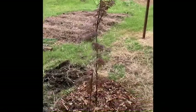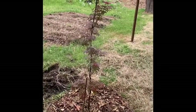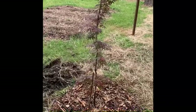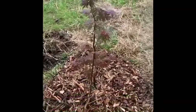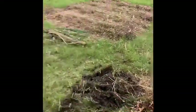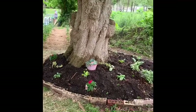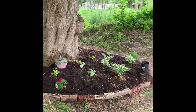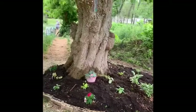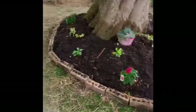So this is the other maple tree, and as you can see it's in line with the other trees that we have. This is the flower bed that I was talking about earlier. We went and got some flowers and put them on there. I think it turned out pretty.